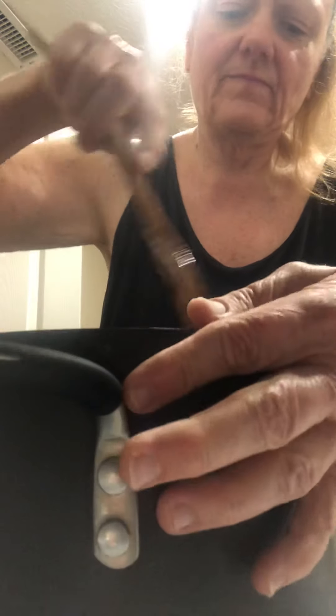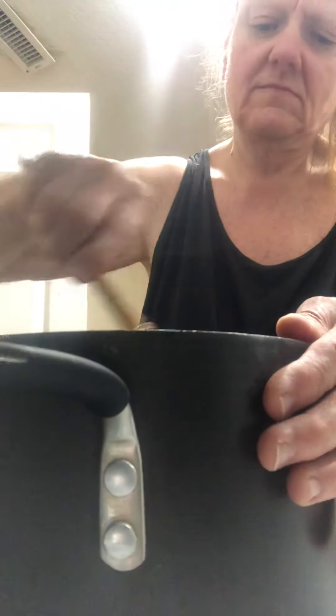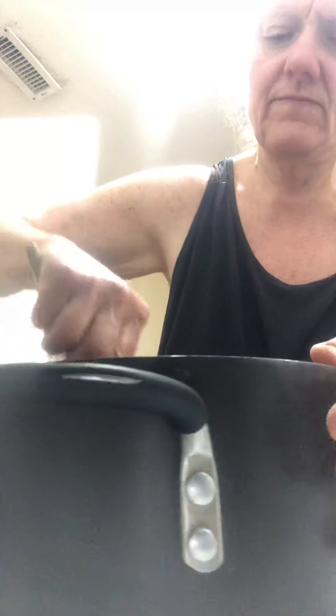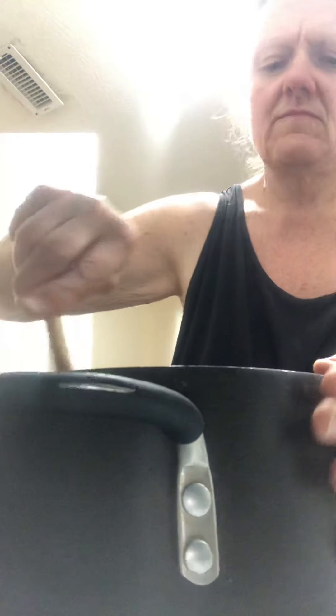We're going to add more seeds. We're going to add more season salt, and you're going to season to taste — that's usually how I do it.